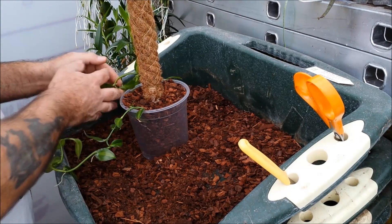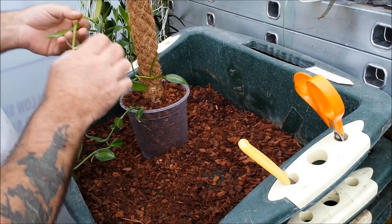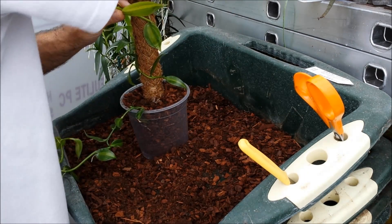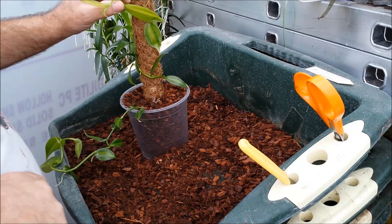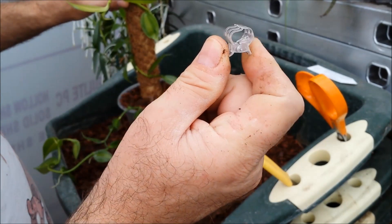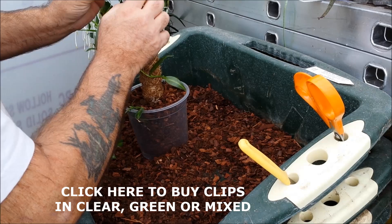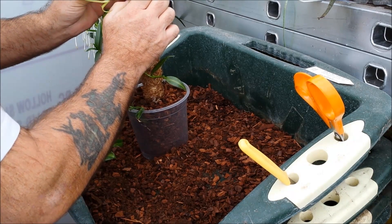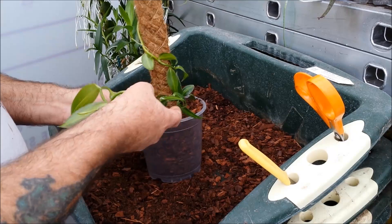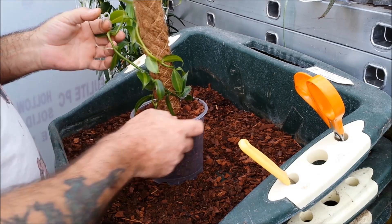Once I've got that potted, what I'm going to do with these long stems is wrap them around the main pole. I have to be very careful at the tip because, like asparagus, it will snap very easily. I'm going to use these clips — available on the website link you can see — to affix them to the coir. Now we're going to do the same with the other one: wrap it around. It's that easy.